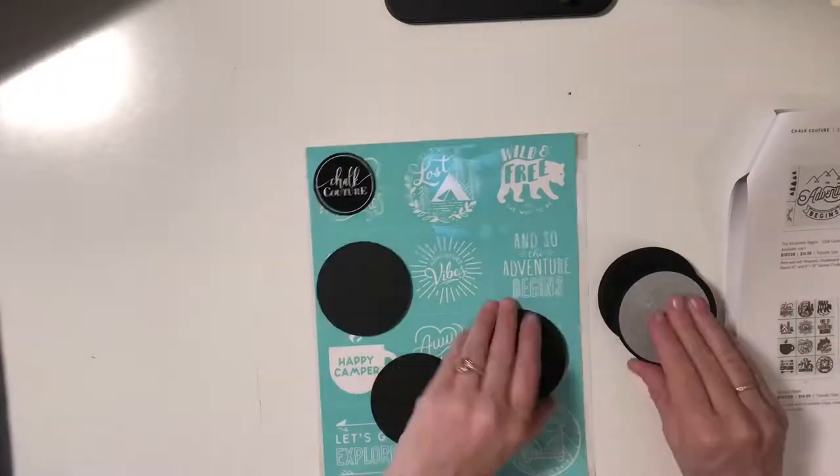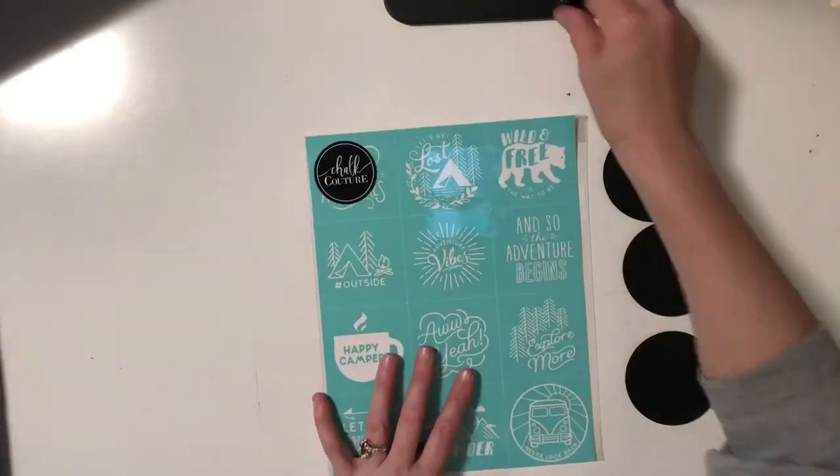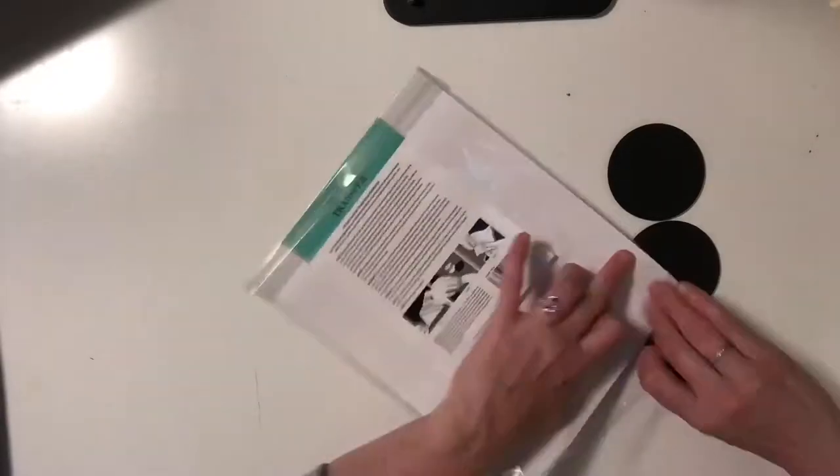Hey, it's Jen with Let's Get Chalkin' with Jen. So today I'm making a cute video to make magnets for your fridge. Now this is our Explore More transfer, and it is several different pieces as you see there.